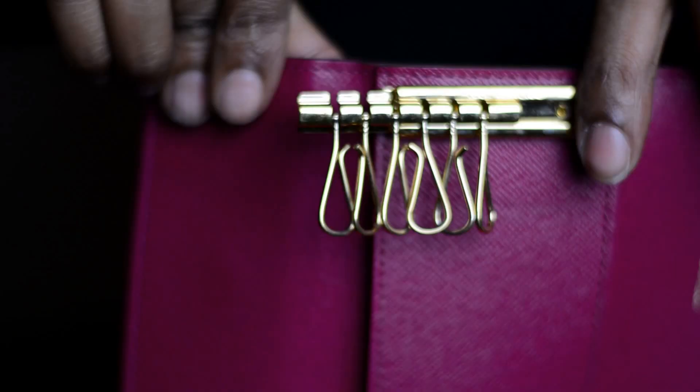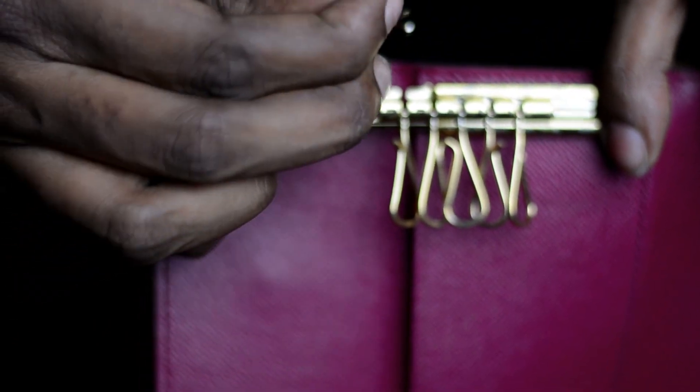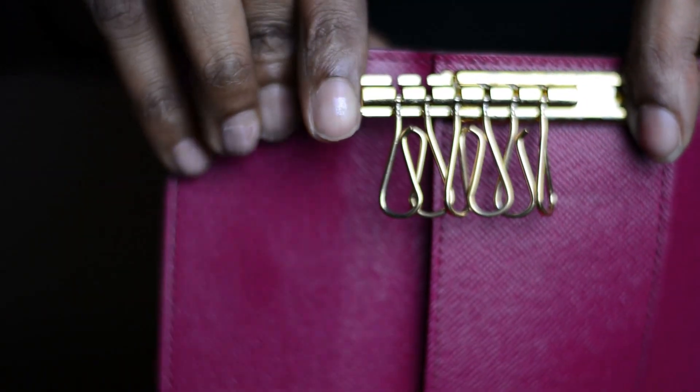Another valid point about this item is that on the top part where the brass rings are, you're able to actually slide that bar across and remove the individual key rings. This is really nice when placing your keys on there for the first time — you don't have to try to manipulate the holder to get keys in. You can take each ring off one by one, put your key on, and then just place them right back in the center top part.